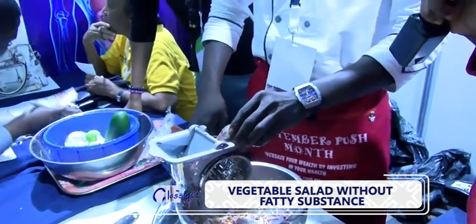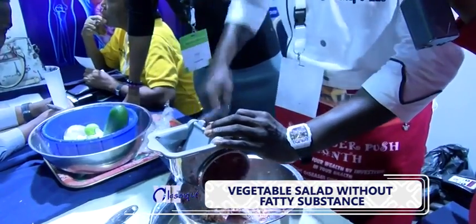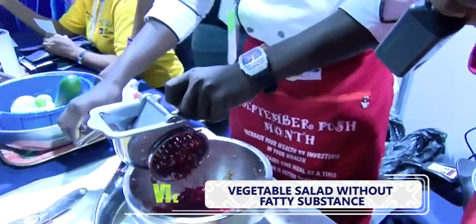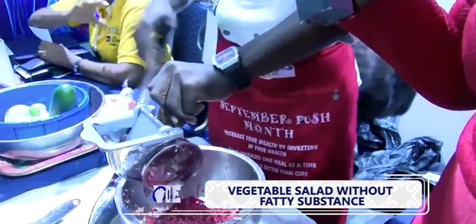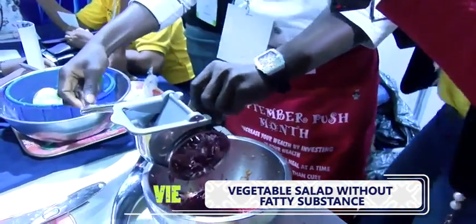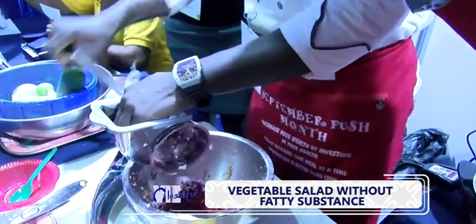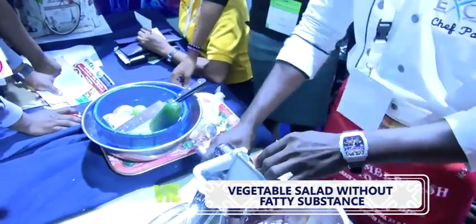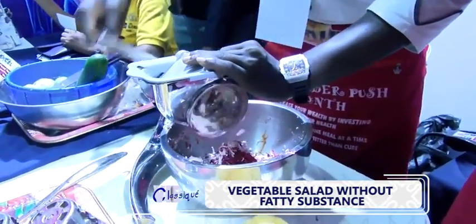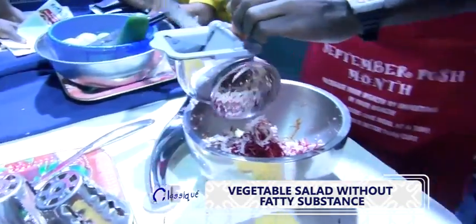This beetroot is being processed, along with more coconut and apple. Yeah, this is apple. Another coconut is added as well.